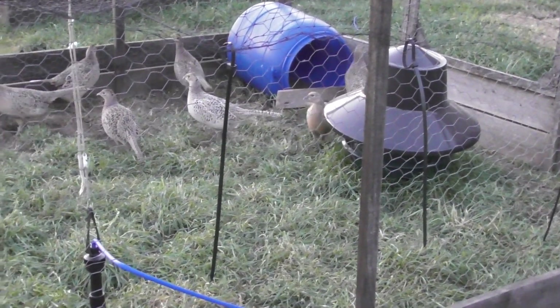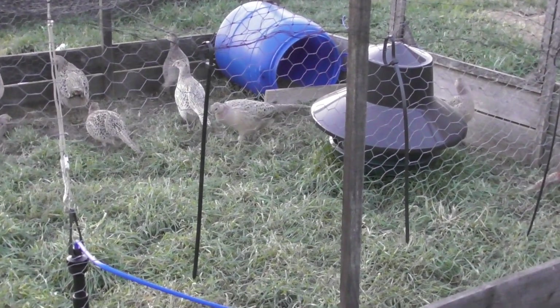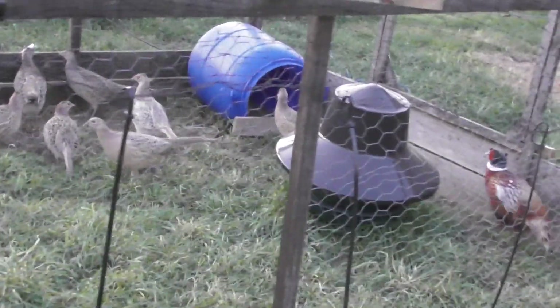Put a barrel in there with a little bit of hay inside so they know where to lay the eggs — gives you a single point to collect rather than going in and upsetting them all.